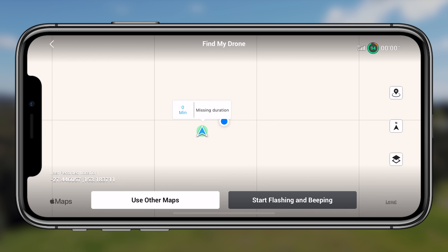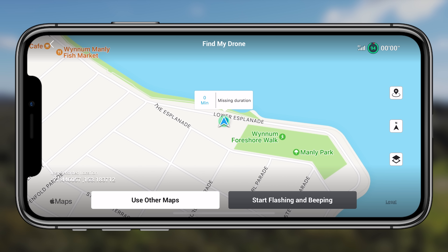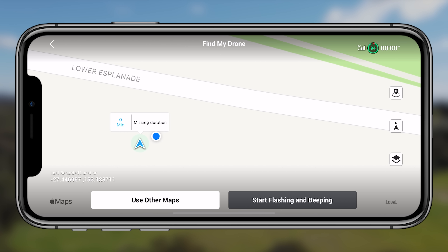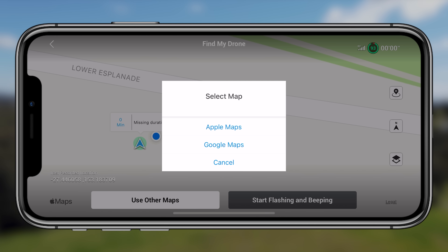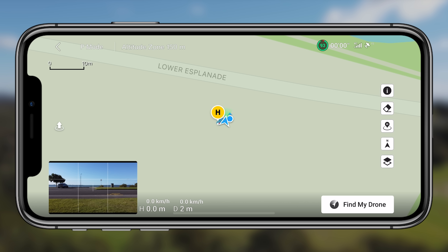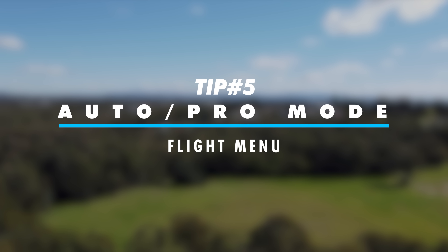Tip four is the find my drone interface. Tapping on it brings up the map and shows exactly where the drone was last located. You can then tap to start it beeping and flashing — so if it has crashed into a bush, it gives you an audible and visual cue to locate it. I find this extremely helpful to familiarize yourself with. Hopefully you never need it, but if you do, it's easy to access and very accurate.